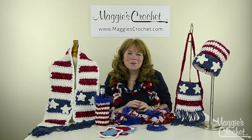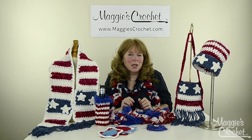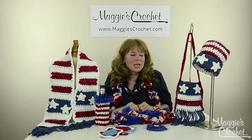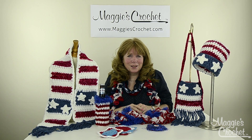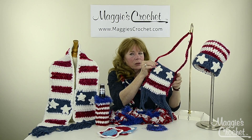Hi everyone, I'm Maggie Weldon from Maggie's Crochet.com and I'm here to introduce a bunch of patriotic designs that we've recently created. All of them are very easy skills so they're great for beginners. There's a nice little purse here to start with.